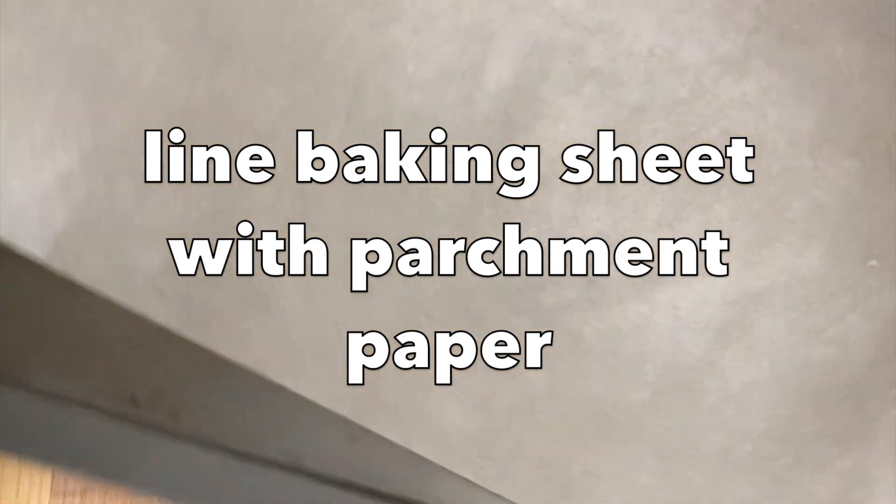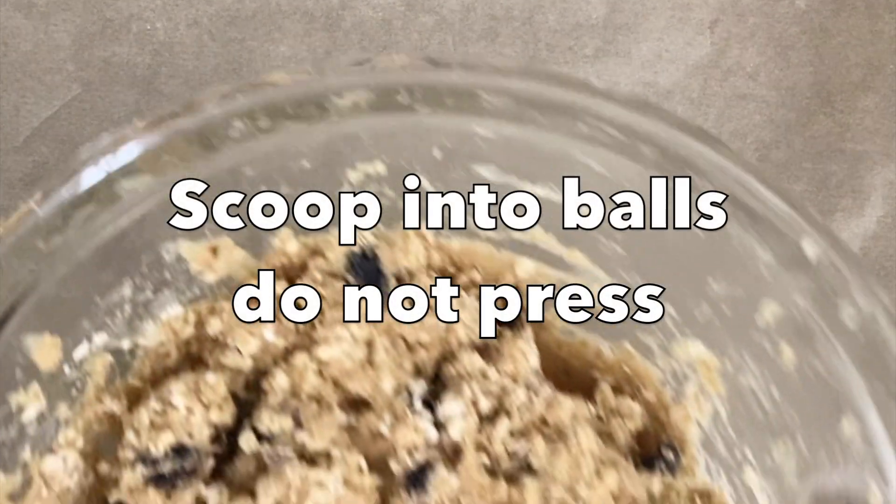Next, line a baking tray with some parchment paper. I am using an ice cream scoop to form my desired size dough balls. You can also use a spoon and roll them into approximately 2-inch size balls. Do not flatten.